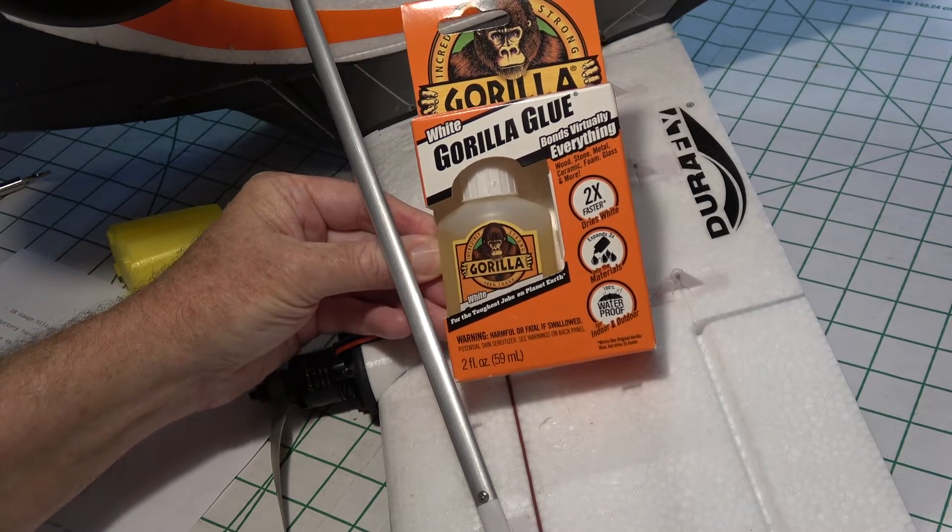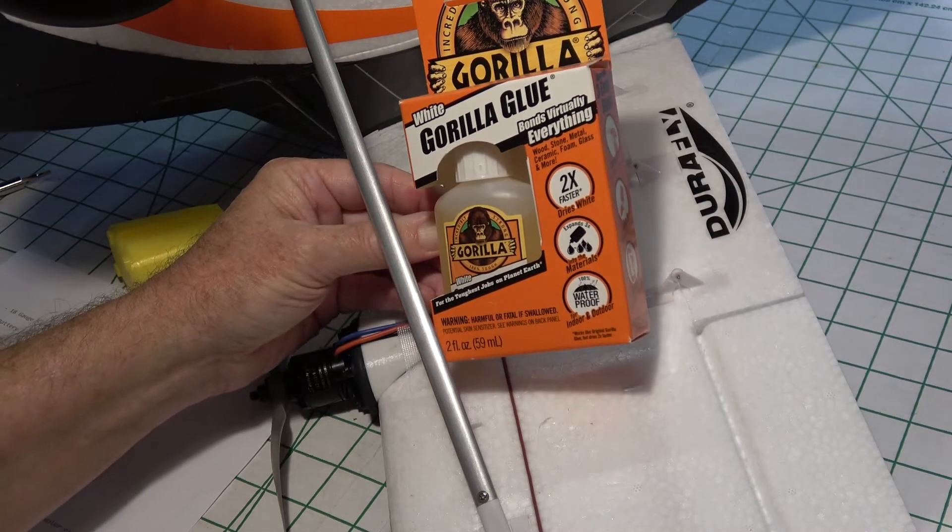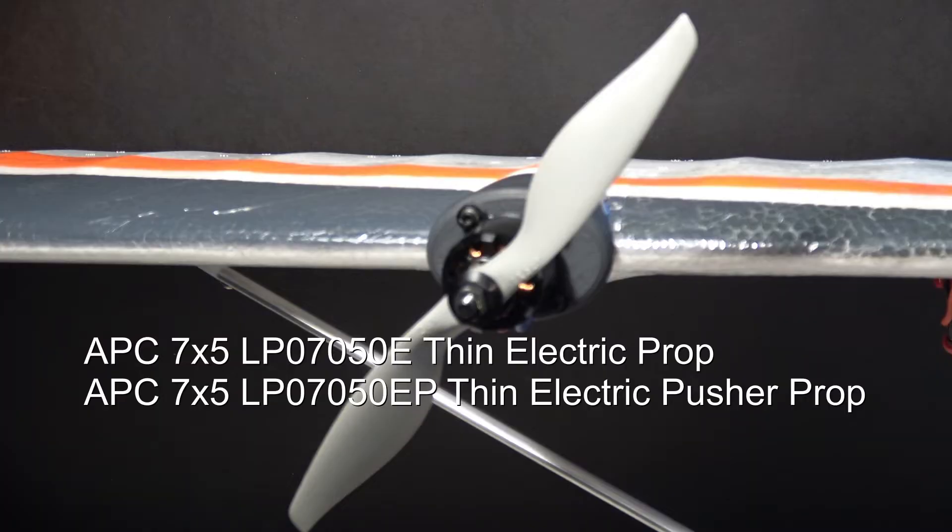You'll need some Gorilla Glue to glue on the nacelles, and that's easy to come by. You're going to need two counter-rotating props — a 7x5 APC regular and a 7x5 APC pusher. I'll put links to order them.